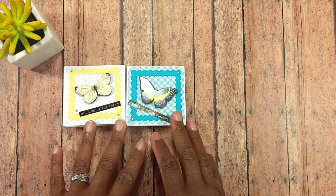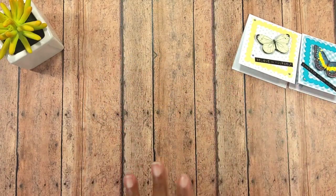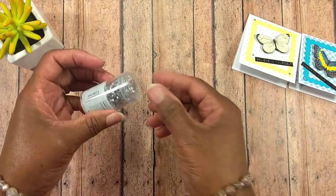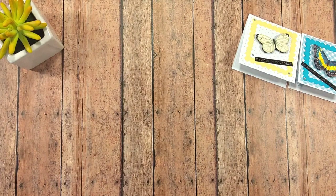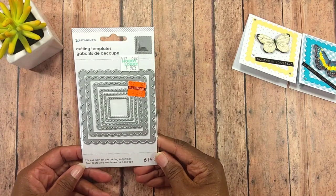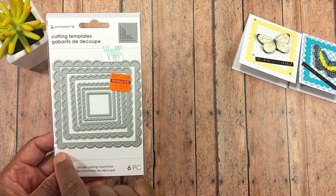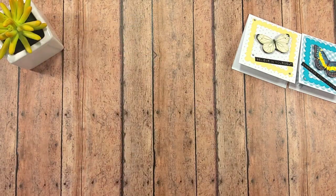So I wanted to share some 3x3 cards that I created, but I'm going to move these over to the side and show you what I used to create my cards. I used these diamond dots, and I also used this Mementa die — Mementa doesn't have names on their dies — but I used this one, this one, and this one to create the frame.